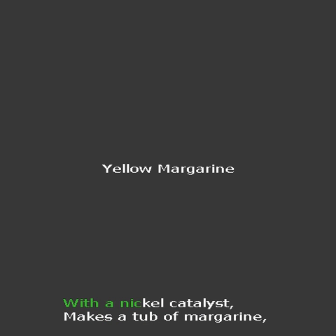Heated up to 60°C, with a nickel catalyst, makes a tub of margarine.